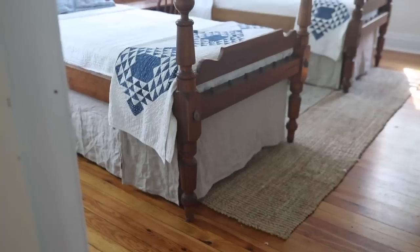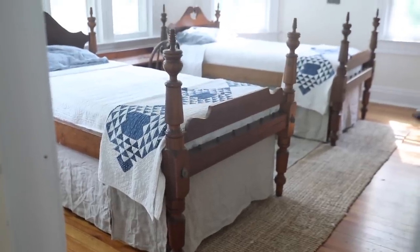Hey everyone, it's Lisa from the blog farmhouseonboon.com and today I'm going to show you how to make a linen bed skirt.